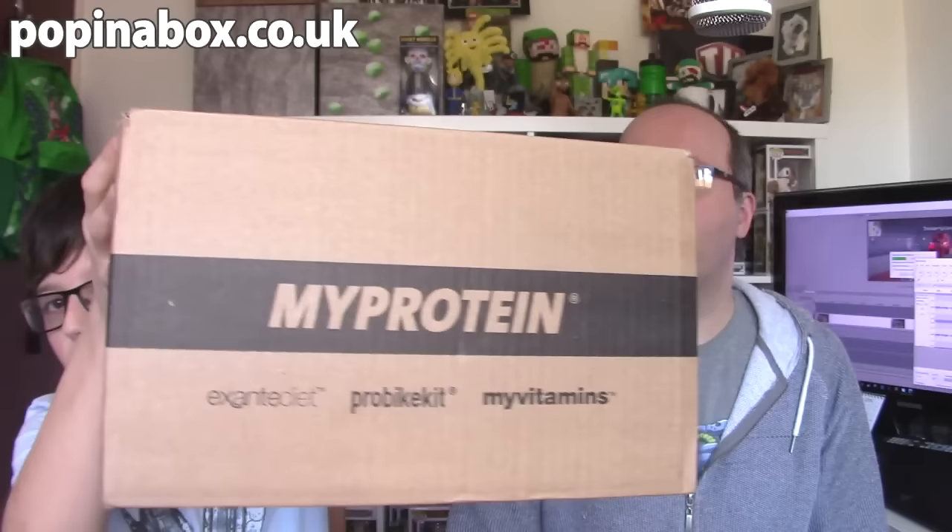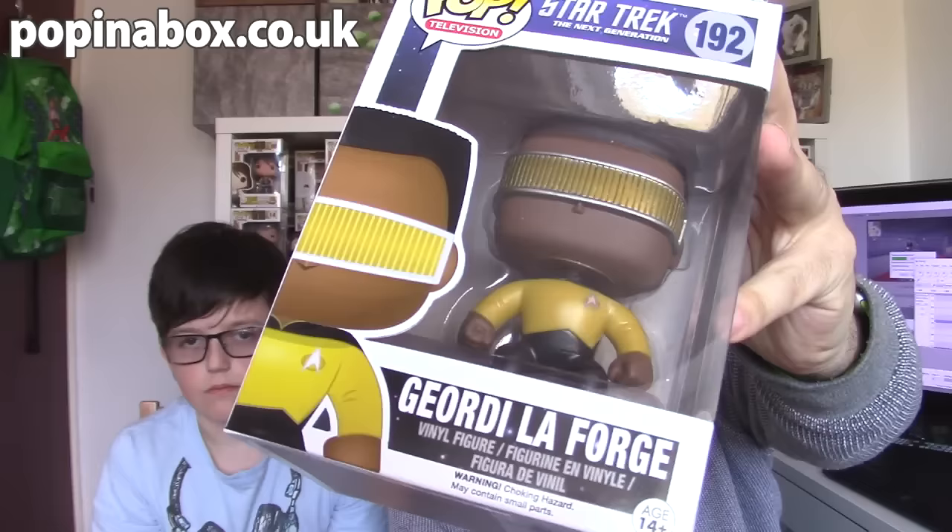I have a new unboxing to do from a new company. They've been around for a while but I've not done anything with them. As you can see behind me, there are lots and lots of pop figures here and in this box I have two new pop figures from a company called Pop in a Box. Let's open up and let's see the pop figures and then I will explain a little bit of how this system works.